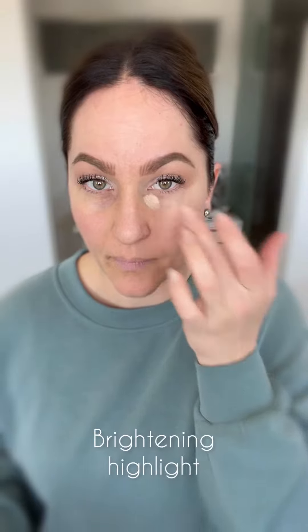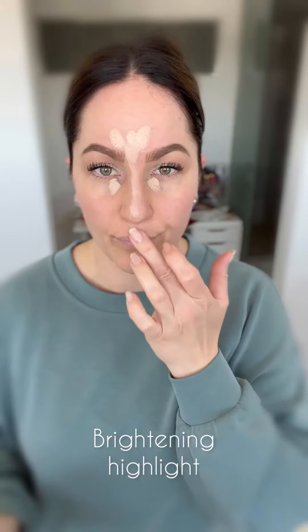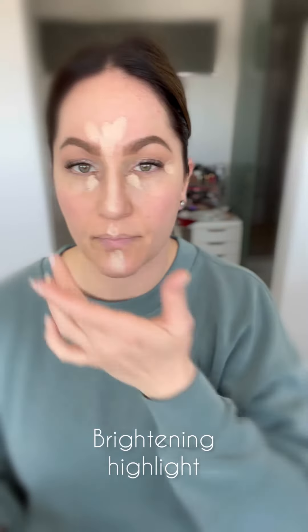Introducing the Cheetah Hack, one of the quickest and easiest ways to apply your 3D foundation — and all you'll need is your 3D brush. Picking up with your finger and applying your brightening highlight to any areas of your face that you want to brighten. I apply it to the inner and outer corners of my eyes and through the center of my face.